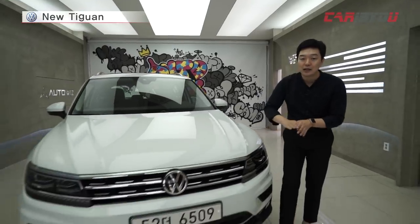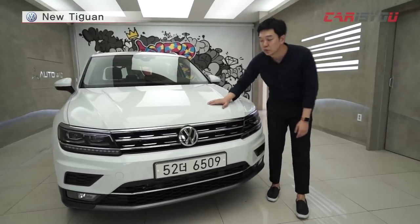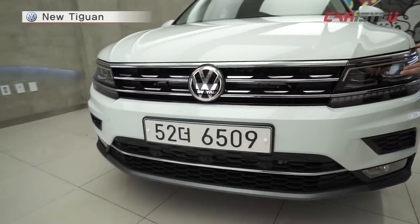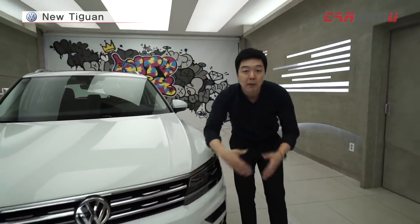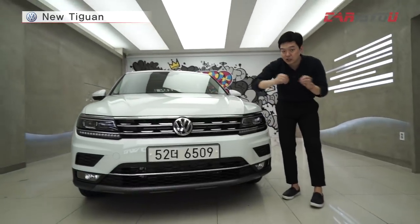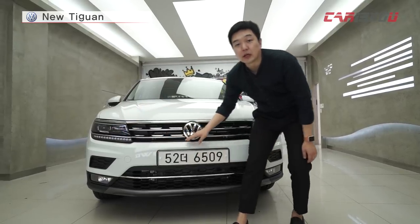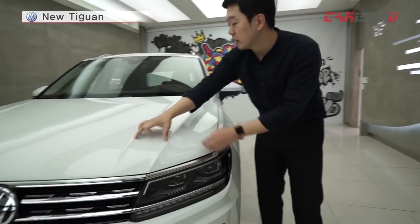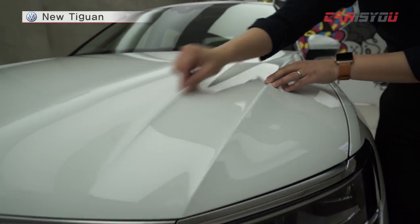If you look at the front side of the car, you can see the surface and the top side. Look at the radiator grille from the front. The rear view is straight, the interior design is simple. The design point focuses on the front part and draws your attention well.